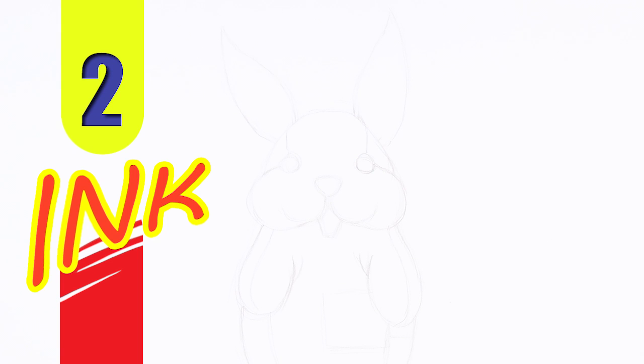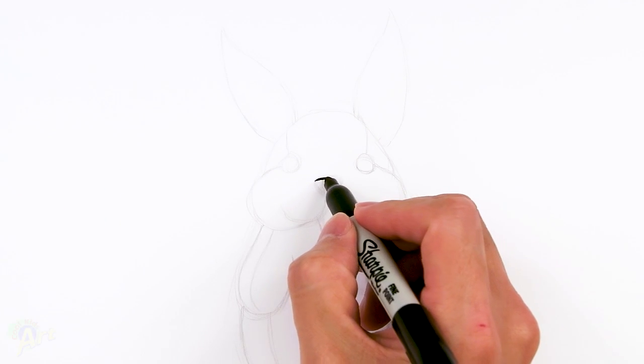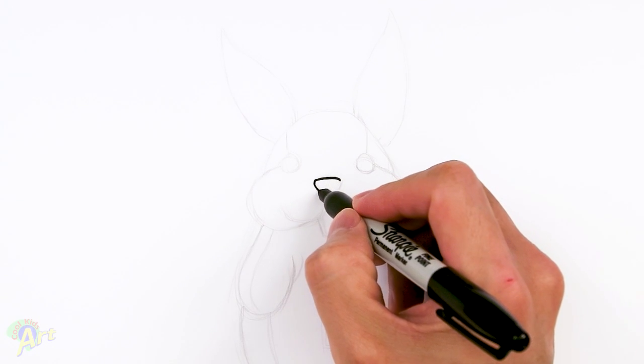Alright, so let's draw this and to begin we're going to start out with the nose first. Just kind of draw one line over a curve — it's almost going to be basically like a rounded triangle.